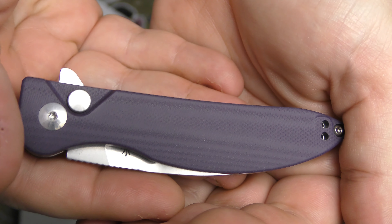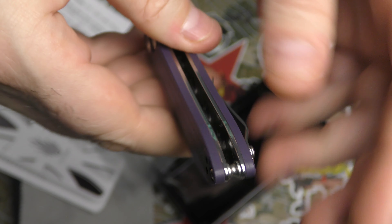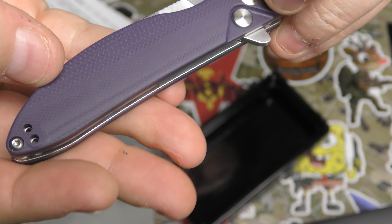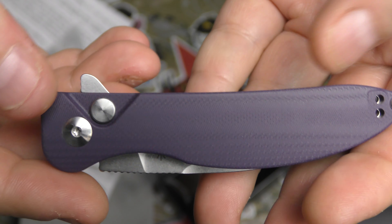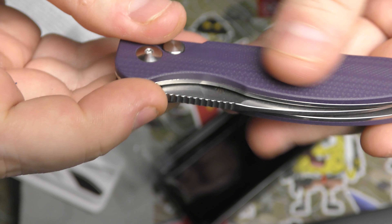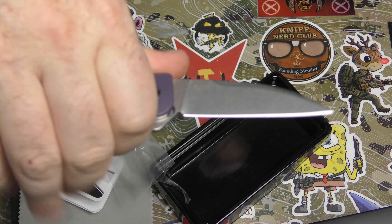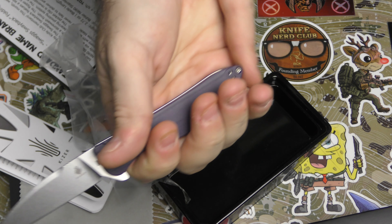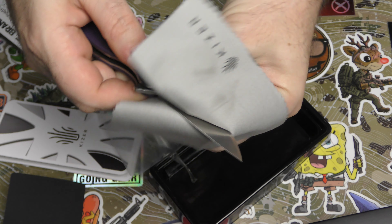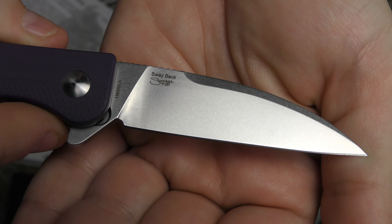Very smooth, very machined G10. You can see we've got a button lock and a flipper. Looks like the clip is reversible left or right — it is not deep carry, but okay, very minimal hardware on there. You can see skeletonization inside those stainless steel liners, some really nice jimping along the spine. Very nice action, very EDC sized — I kind of lose it in the pinky area because it's a little small. Just get a nice clean look at that stone wash. Very nice.